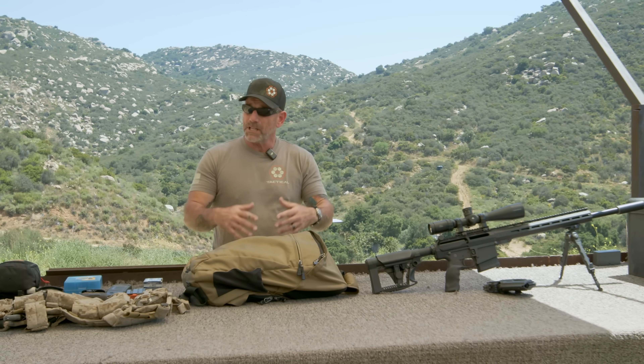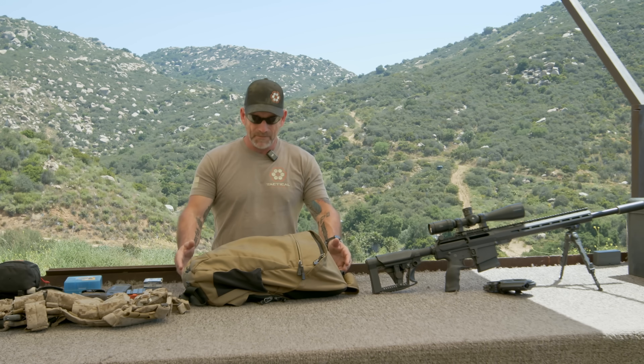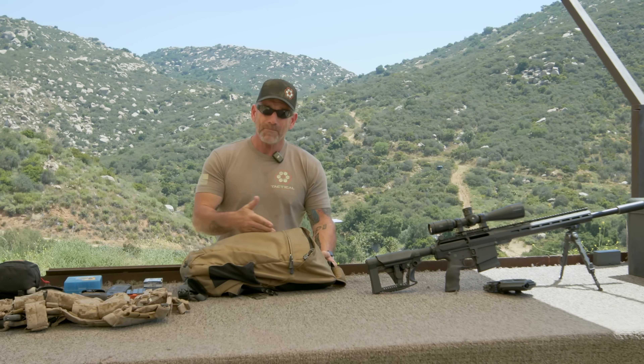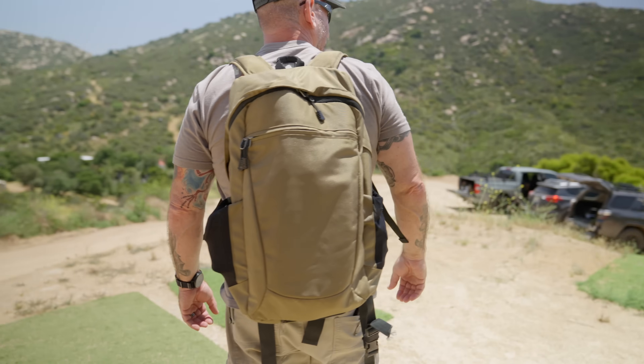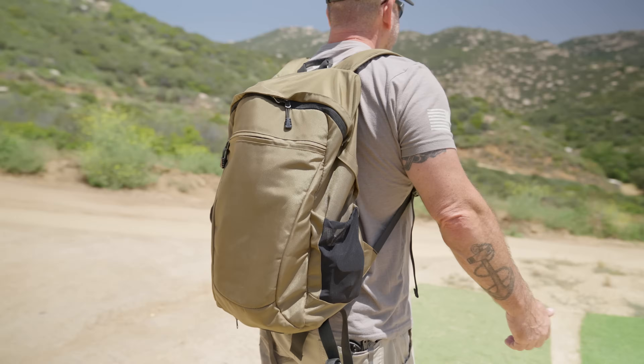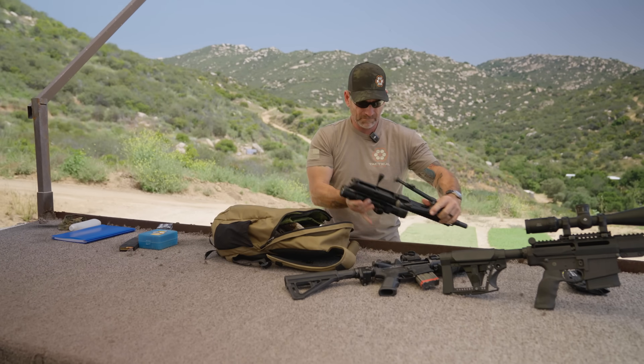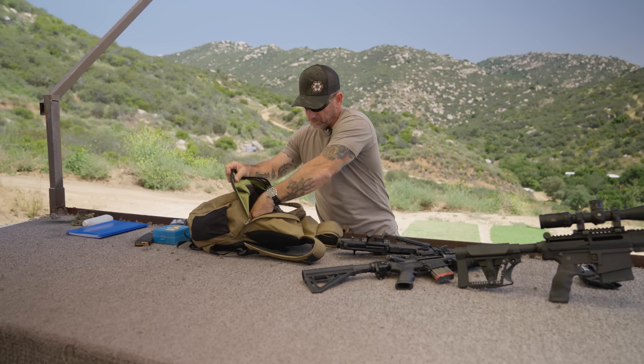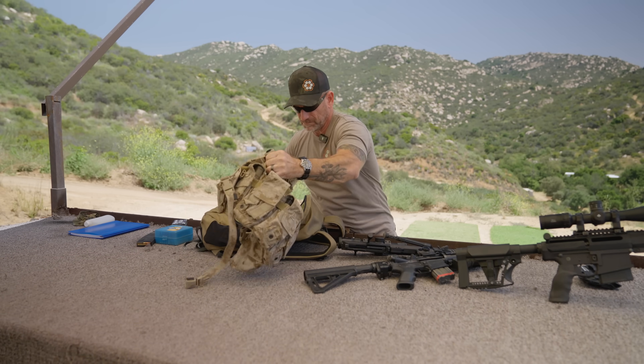In urban environments, or someplace where you want to be a little more discreet and maybe you don't have to reach out quite as far, you might be able to fit something cool into a bag that you can walk down the street with. This is just an example civilian bag — I don't even know who makes it. Test your gear, make sure everything fits in. With this, I can be walking down the street with this and no one's even going to notice me.